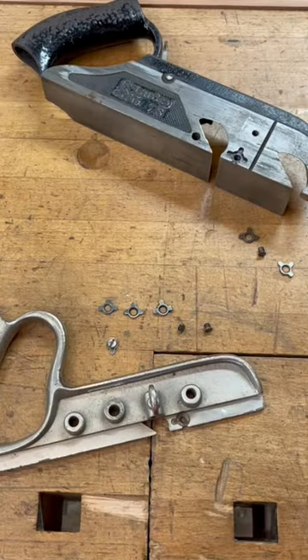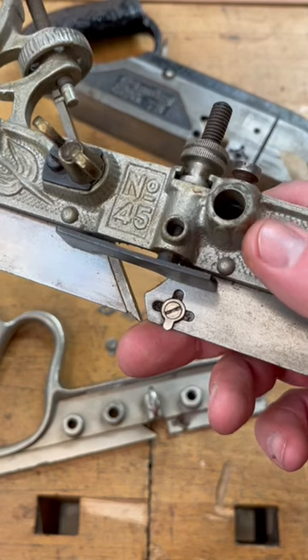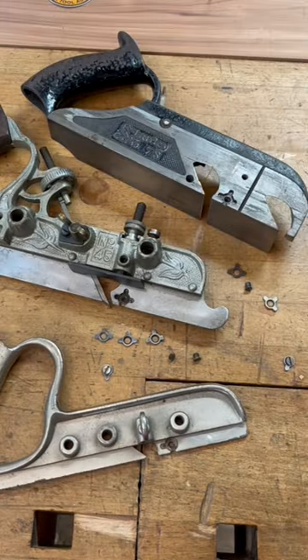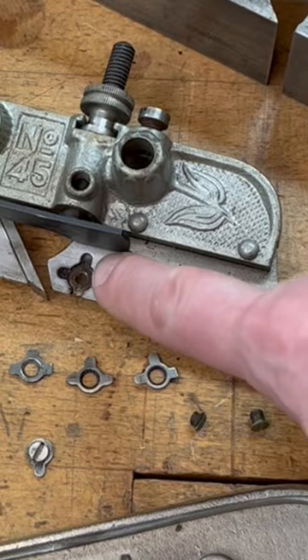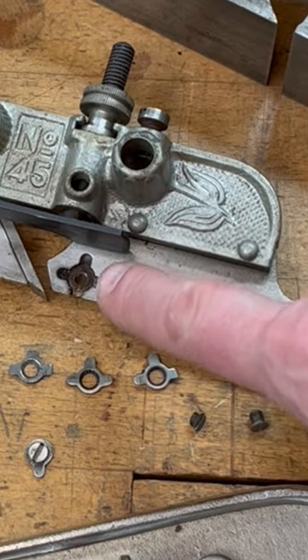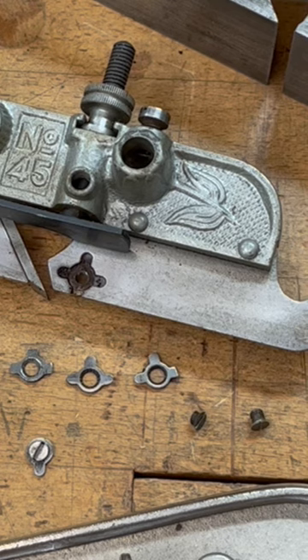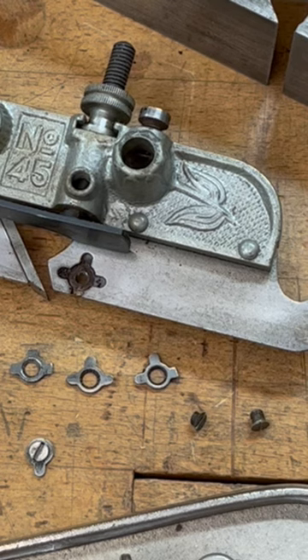If you were in a pinch, you can actually fit a number 50 spur onto a number 45. One more helpful tip: these little spots where the spurs go are prone to building up gunk and grime, so make sure when you're seating a new one in there that you get it cleaned out really well, along with the screw hole itself. 99% of the time the spur is going to drop right into place.